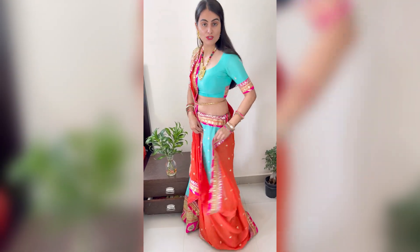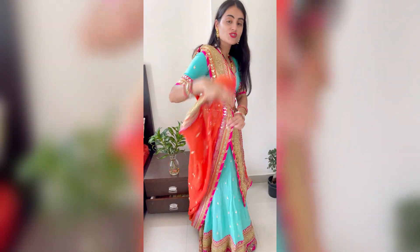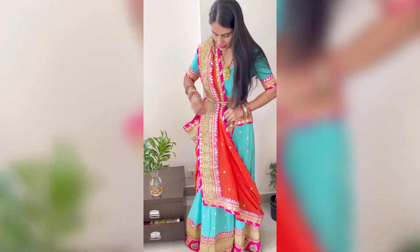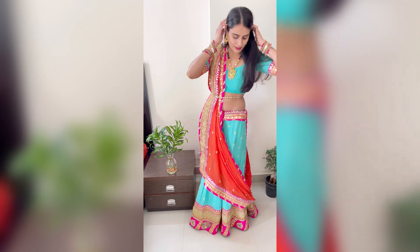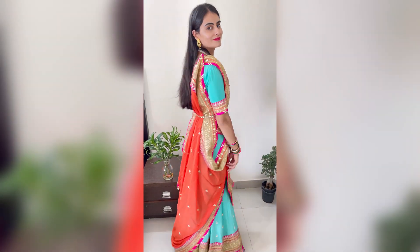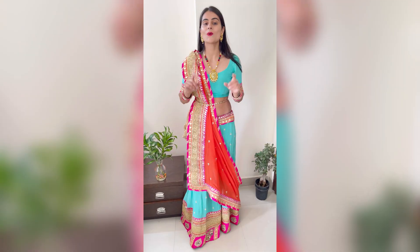Keep this part from behind, going over the border to the other side so that the extra dupatta is hanging out behind. This is a beautiful draping — it gives a lovely look from the sides. If you have a border on the dupatta, it will be visible on the front.